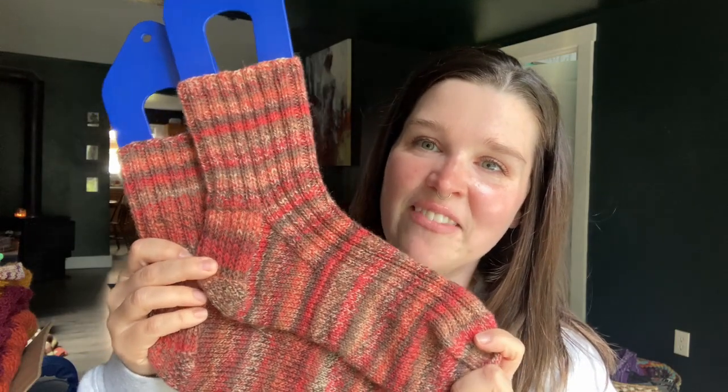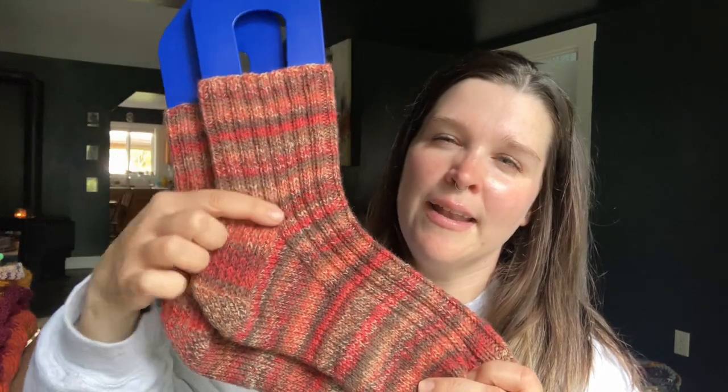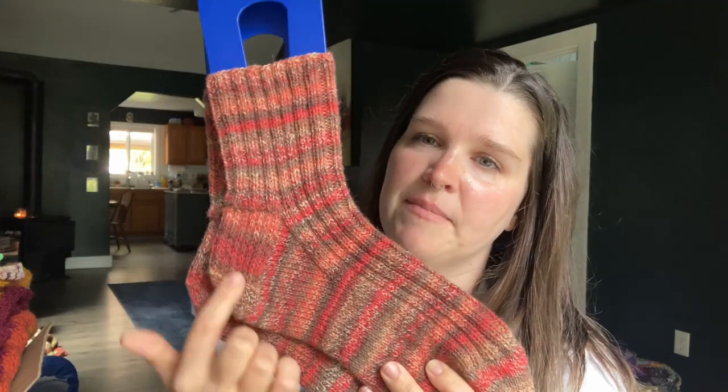First we'll start with the socks for my sister. This is Patons Kroy in the colorway Copper Canyon. It is a nice marled yarn and a thicker weight yarn. I knit these socks on a US size two, 2.7 millimeter needle magic loop method, and I cast on 64 stitches. I knit a two by two rib on the leg and the top of the foot, and then on the bottom it was just stockinette stitch. I believe I did 40 rounds on the leg, then my heel flap gusset, down the foot, and then my normal wedge toe. I made them because I wanted her to have something warm, fuzzy, and cozy.